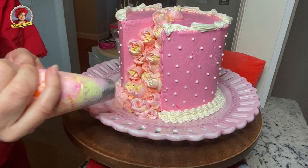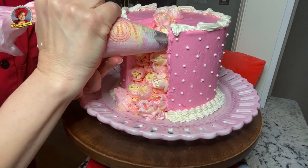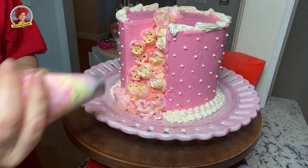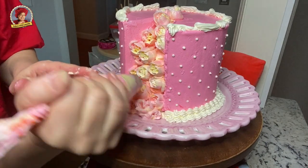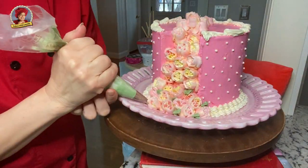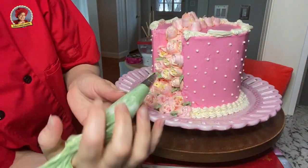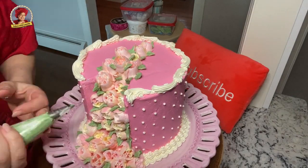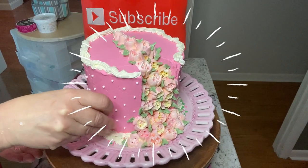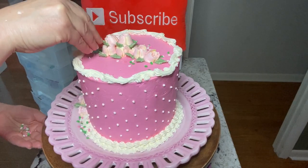Touch the tip to the buttercream, then squeeze, then pull up and release. I do have a very detailed tutorial on using the Russian tips — links at the end of the video for you and also in the box below. Once you're happy with the cascade, you can pipe the leaves around the flowers. Sprinkles add a nice little extra festive look — I just happen to have some pink and green ones that match perfectly.